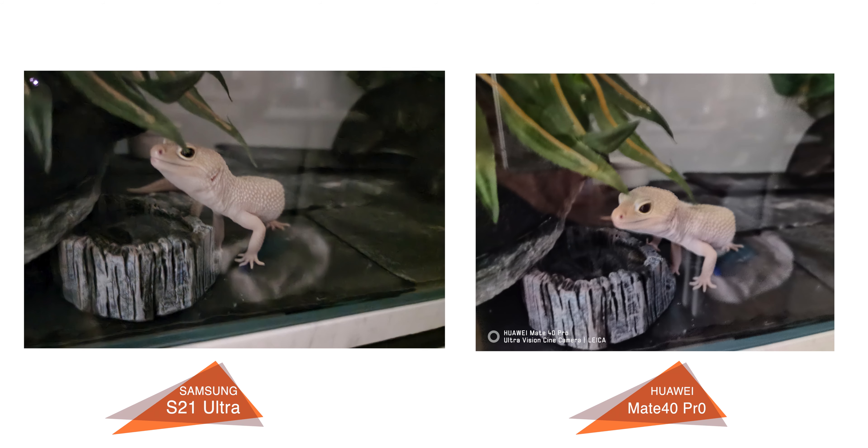I also took pictures of my pet leopard gecko, Joaquin, in a super low-light situation — almost complete darkness — as he is nocturnal. While both images were bright, which was good news, we see better details on the S21 Ultra.